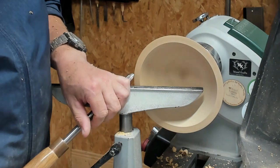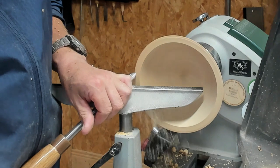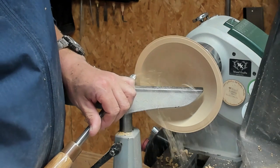I'm happy with the shape now and the wall thickness. I just want to slope the rim in a small bit and do one last finishing pass on the inside, and then it'll be ready for sanding.